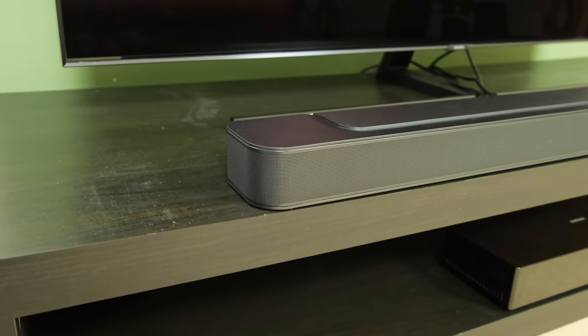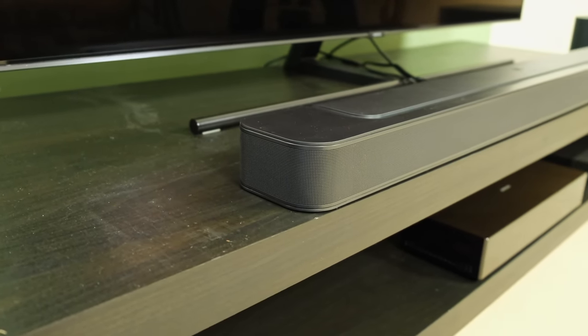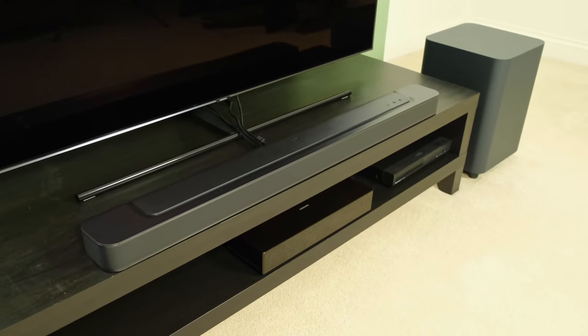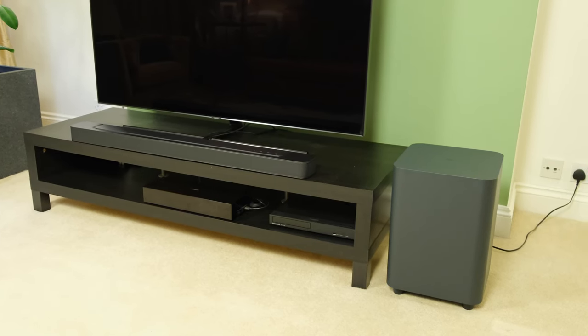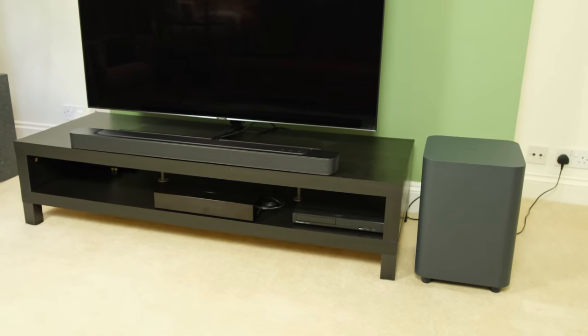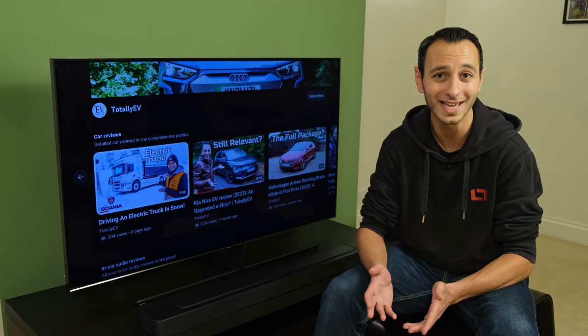In terms of the audio setup of the soundbar, the main soundbar unit outputs 290 watts of power, and that is because it has four racetrack drivers and three 0.75-inch tweeters. The rest of the 300 watts is delivered from the wireless 10-inch subwoofer, which gives you a frequency range that goes all the way down to 35Hz, and due to the main soundbar unit goes all the way up to 20kHz.